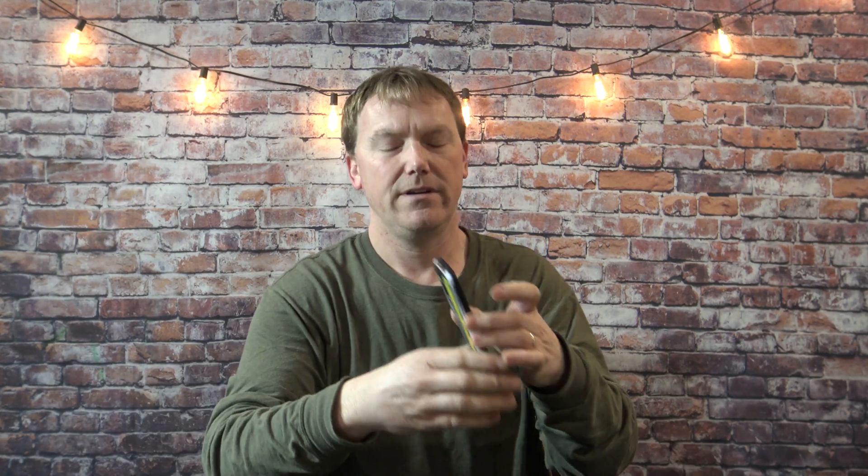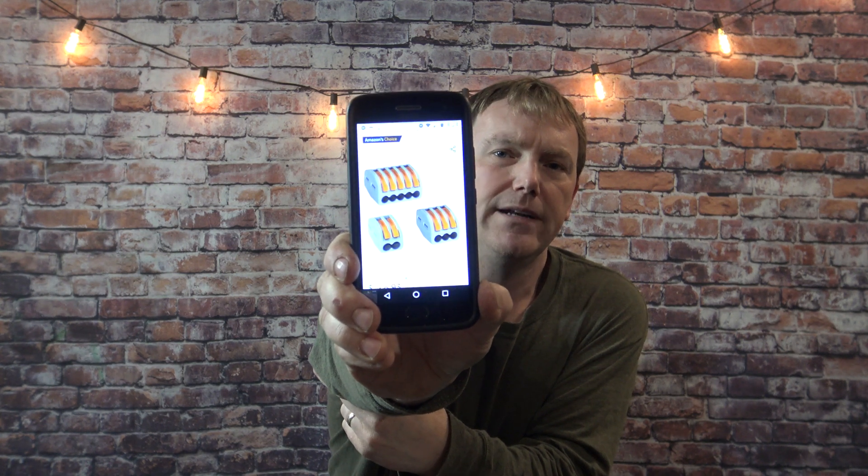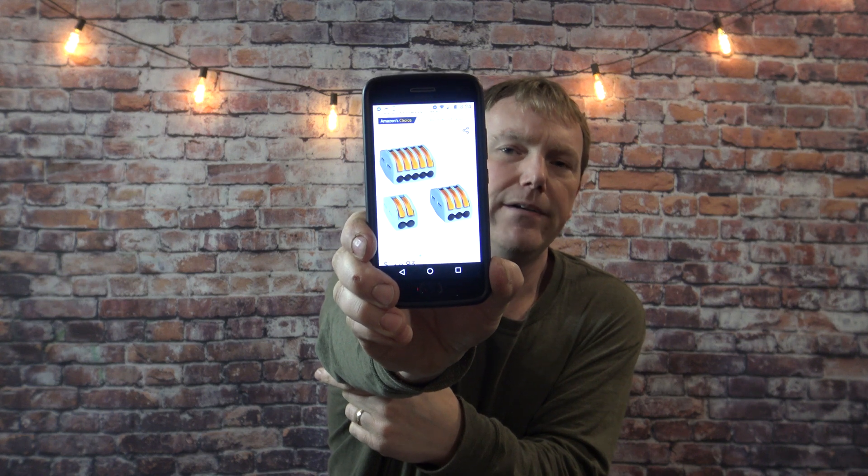And the original WAGOs — they look like this. They have the orange lever lock. I don't recommend using those either. They don't have much clamping force, and you can't see the wire inside.